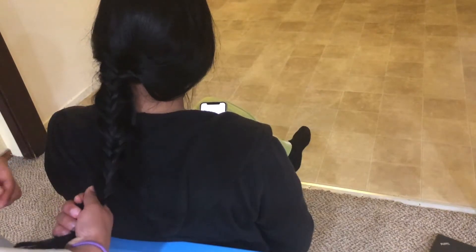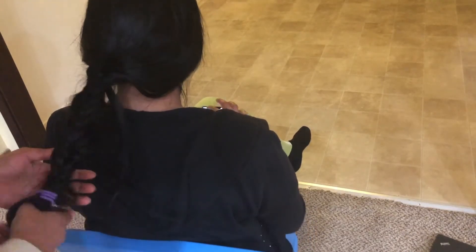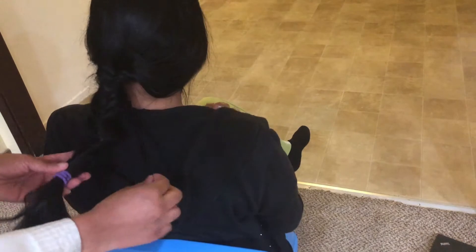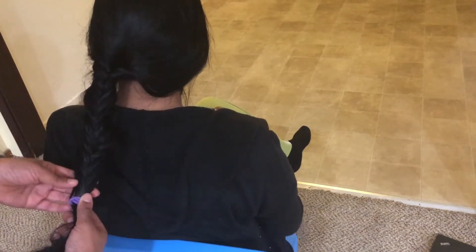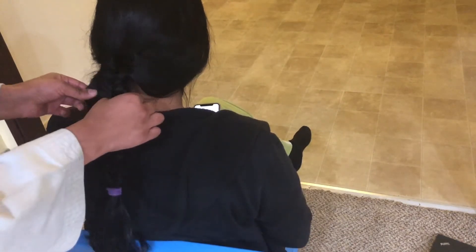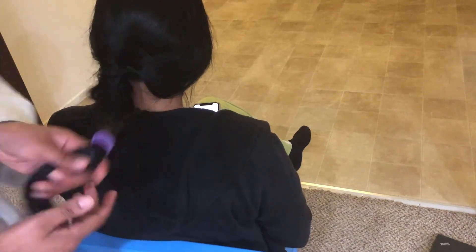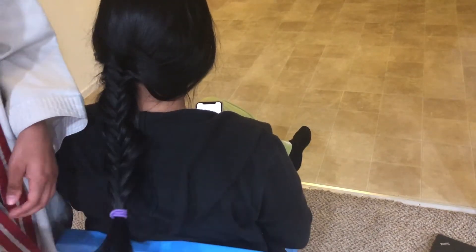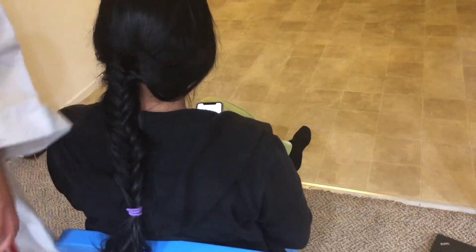Once you reach the end, take your hair tie and secure the braid. If your hair has layers, you can tuck them behind with a bobby pin. If you want to make the braid bigger, you can pancake it by pulling the braid apart. That's it for today — thank you so much for watching this tutorial, and I hope you learned how to braid your hair!